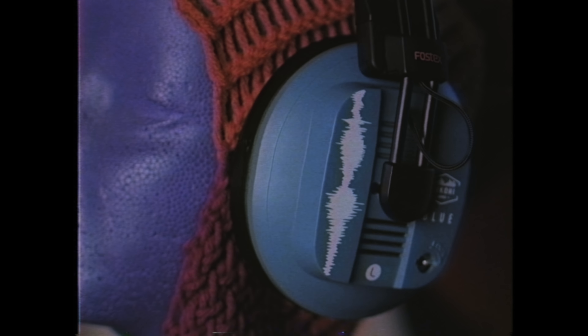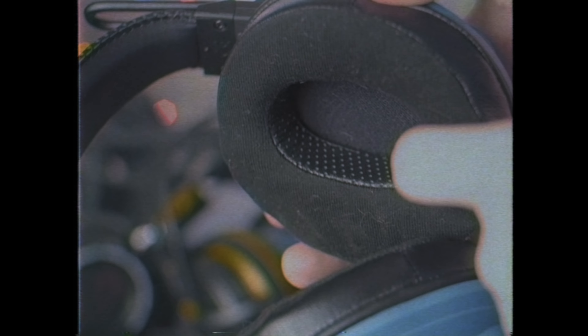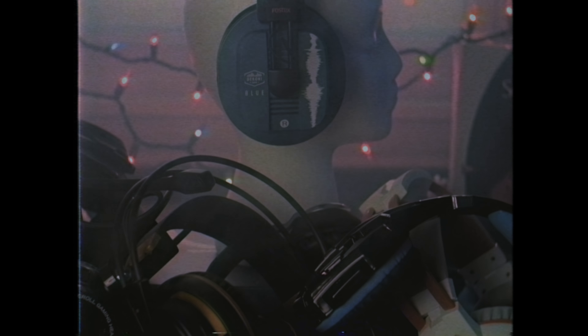Looking for the ultimate option in headphone comfort with high-quality sound and extended bass response that won't fatigue your ears? This collaboration between Fostex and Dekoni Audio is just what you need. A combination of Fostex planar magnetic drivers and Dekoni hybrid earpads means these cans don't mess around.